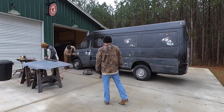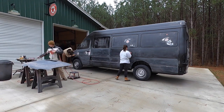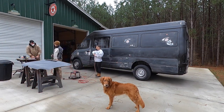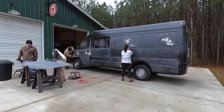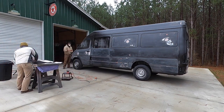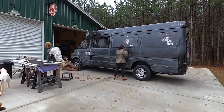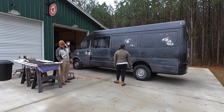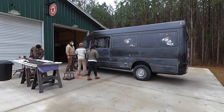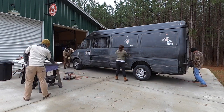We did some body work, patched those places up, and sanded them down again. On the next round of paint we decided to only paint the places that needed body work — just the areas where the bondo showed through — to avoid sanding the entire van once again. Later on we'll go back with a full coat of primer before the top coat to have a smooth base, but for now we just wanted to address the areas needing more primer due to the body work.